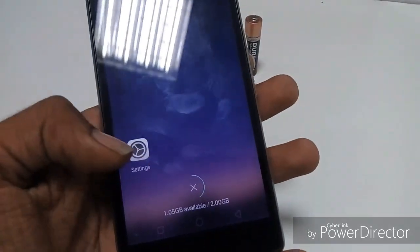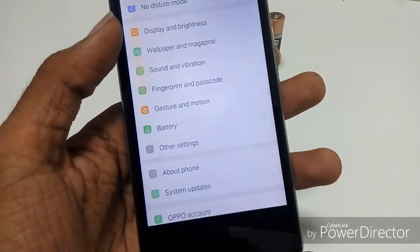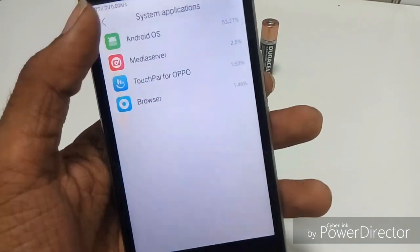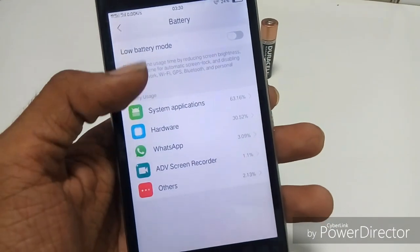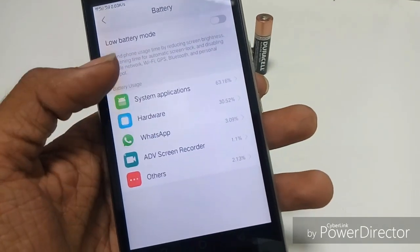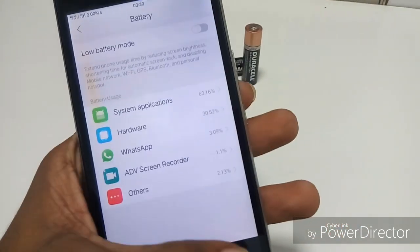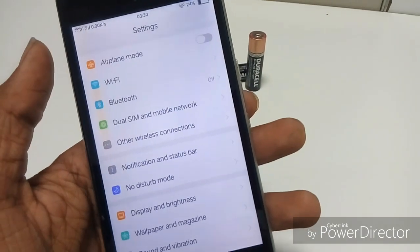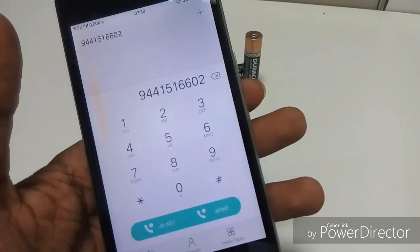Another bug I found in this ROM is the battery stats. You see there is no battery graph. I mean, the original Oppo ColorOS has a battery graph, but even here I can't find the applications' running time and consumed power. Even the screen-on time — I can't see anything useful. It just shows the percentage. So if you want to know the battery backup, you have to install a third-party app like GSam Battery Monitor.